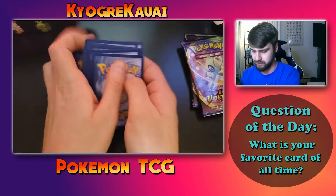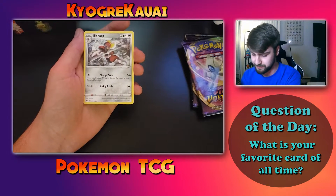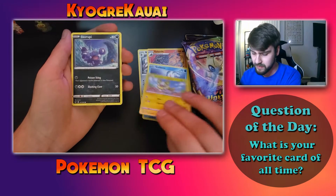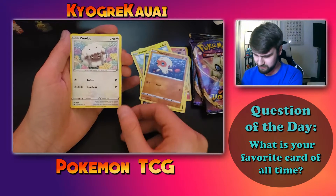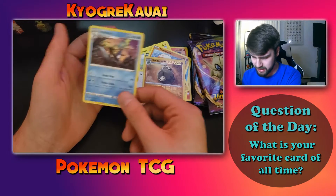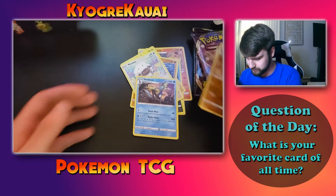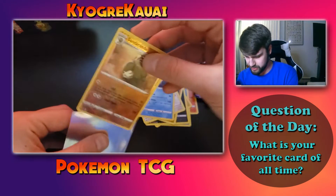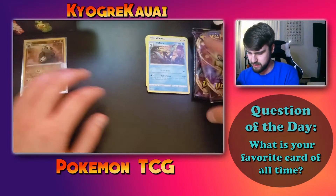Opening the Sword and Shield pack first. The cards feel really nice, which is good — if I get a good card it'll be in good condition. We got an energy, energy, Swish, Bisharp, Salazzle, Goldeen, Yamper, Scorbunny, Clobbopus — I don't know how you actually say that, probably one of those two — a Wooloo, a Sandaconda, an Inteleon, and oh — the rare is the Inteleon! Then there's a reverse holo Sandaconda. Cool, cool. I'll sleeve the reverse holo and keep these in separate piles.